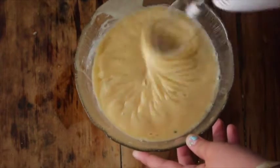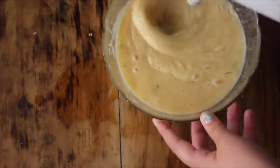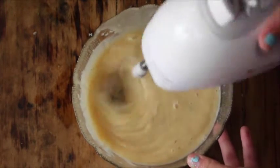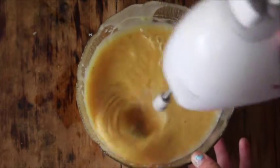Then of course just whip it — whisk it. If you don't have an electric whisk you can use a hand whisk. Throw in a little bit of color just so that you can get that popping yellow for your filling for your key lime pie.